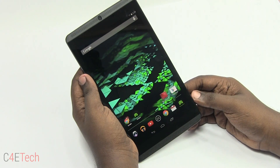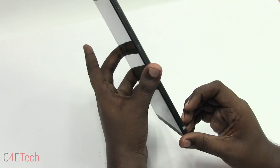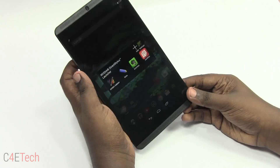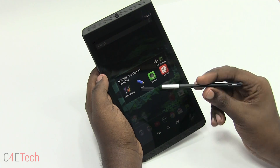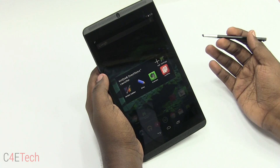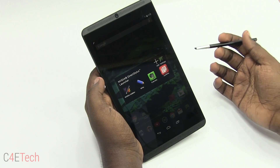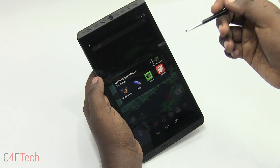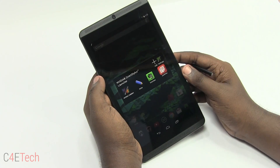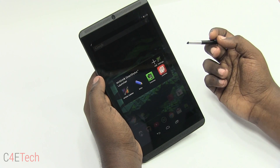The Nvidia Shield tablet comes with a neat little stylus that is placed conveniently in the bottom right corner. You just pull it out and it opens the Direct Stylus launcher. Nvidia uses a different kind of technology for this instead of the standard Wacom used in all of the Galaxy Note devices. When you pull out the stylus, a quick window launches showing the apps that currently support Direct Stylus.